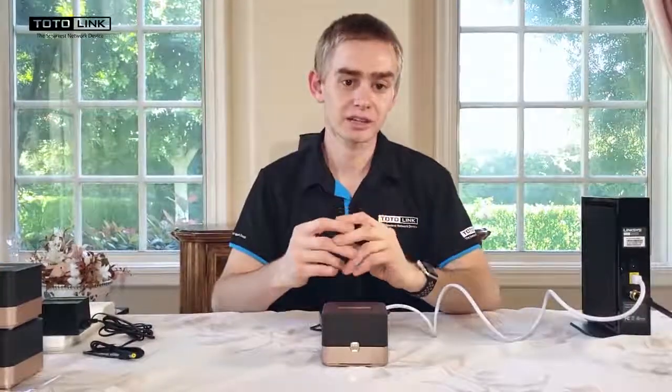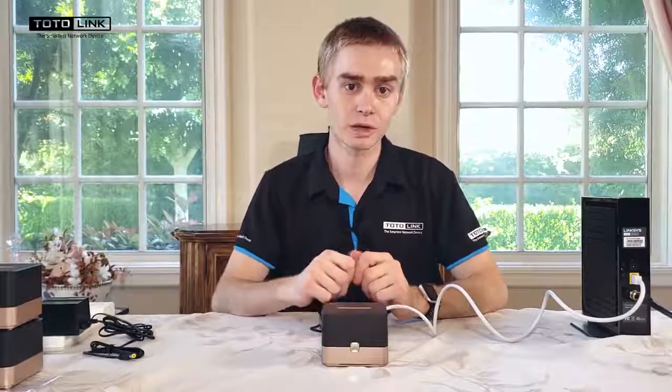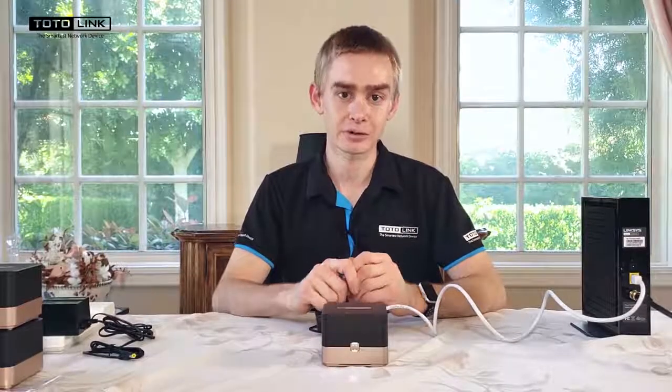Once an ethernet cable is connected between the master's yellow WAN port and your modem, power on your modem and wait for it to fully boot up.